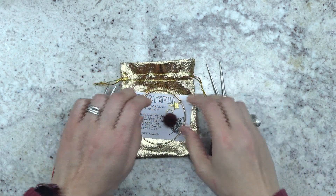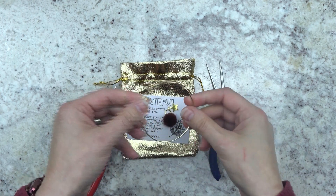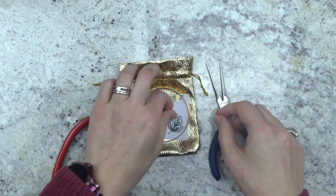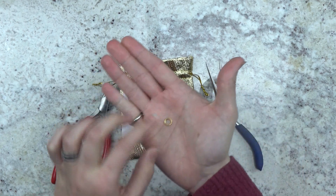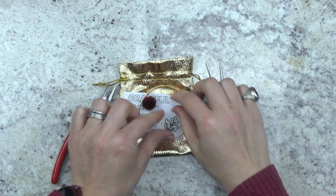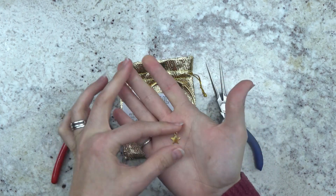So in your gold little bag you should have gotten your bracelet, your pom-pom charm in whatever wonderful color, a jump ring, and I got a little star charm in mine.